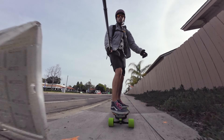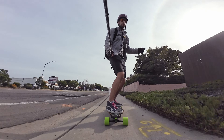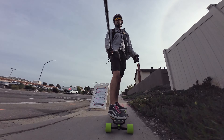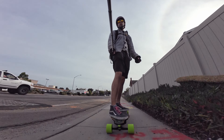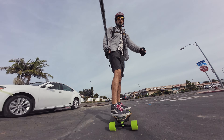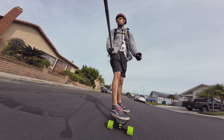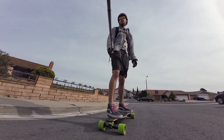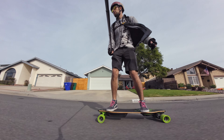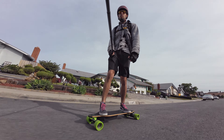The deck on here is a composite combo deck of fiberglass and bamboo, giving it a nice amount of flex but a good amount of strength as well. Composite decks are definitely one of the best options for electric skateboards because of all the extra forces going through the deck — motor torque, braking, vibrations from battery weight. The deck feels great, though I do think it's a little bit stiff. This will be better for heavier riders.